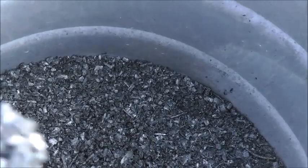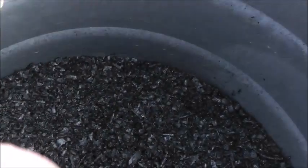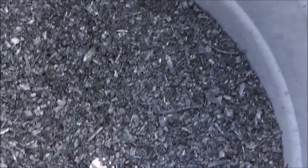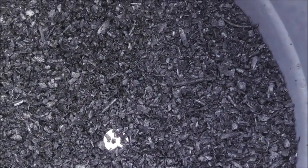Another thing about having it moist is I don't have the dust problem. Sometimes when you hit these things with a billy goat or something like that after they've dried out, they put out a bunch of dust and you sure don't want to be breathing that — give you coal miner's black lung.